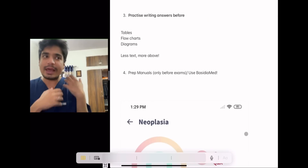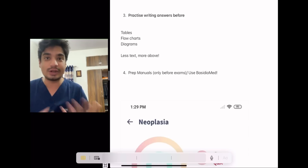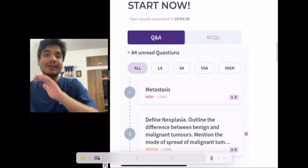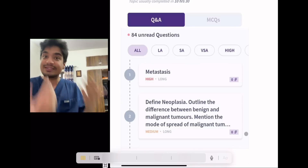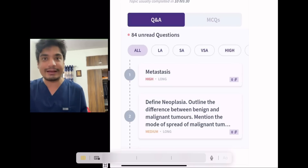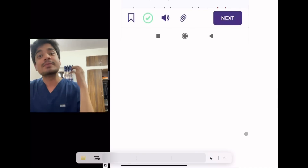Fourth: it's okay to use a prep manual. Every subject has a prep manual that gives you an idea of important topics and how to frame an answer. Alternatively, if you're more tech savvy, you can use an app called Basidia Med. What Basidia Med has essentially done is take all previous university year papers and compiled those answers into long answers, short answers, and very short answers — also categorized topic-wise as high yield, medium yield, and low yield. For example, in second year pathology, very short answers like 'define metastasis' or 'define neoplasia' are very commonly asked in all university exams — whether AIIMS, Delhi University, or whichever college you're studying in. Basidia Med provides good answers to these common examiner questions.